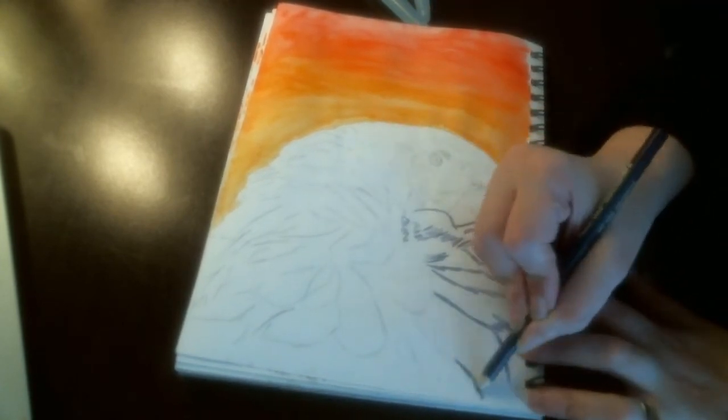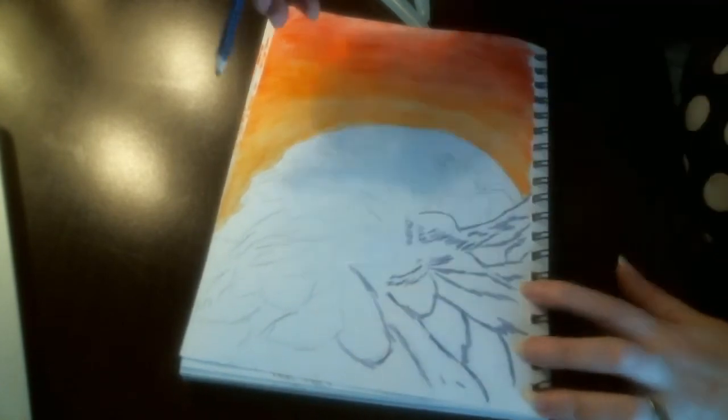Next I am using a magenta to put in the shadows under the feathers.